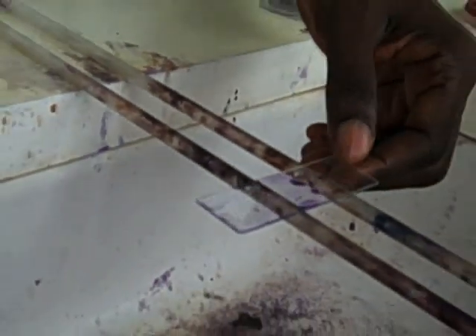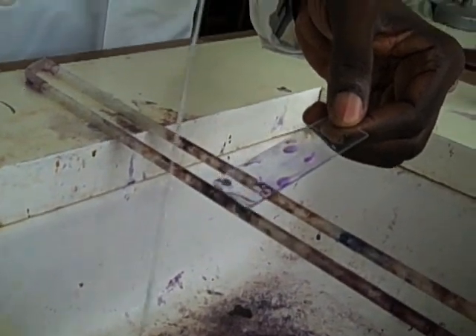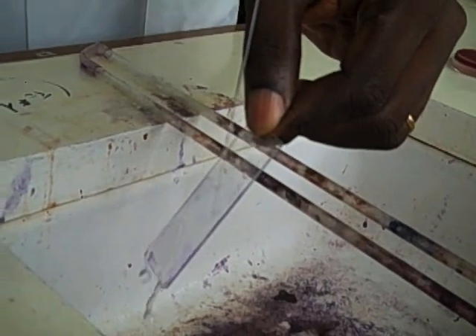Decolorize the smear with acetone for 10 seconds. Tip off the excess alcohol and wash under gentle tap water to remove the excess decolorizer.